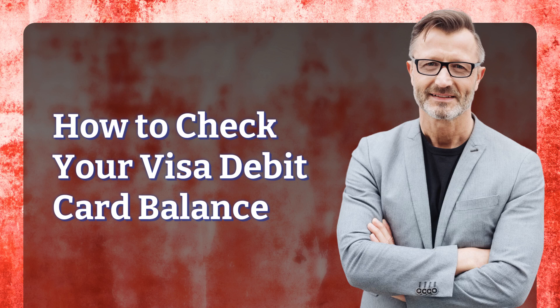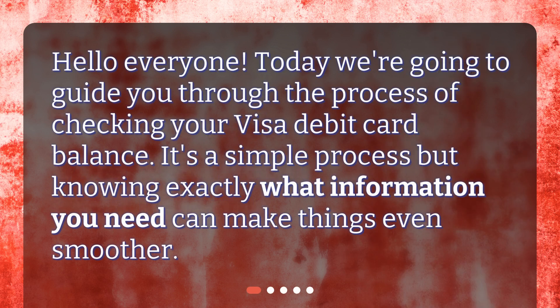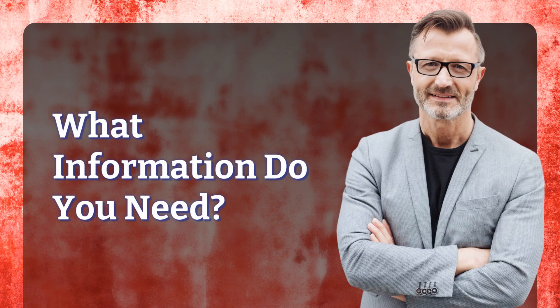How to check your Visa debit card balance. Hello everyone, today we're going to guide you through the process of checking your Visa debit card balance. It's a simple process, but knowing exactly what information you need can make things even smoother. What information do you need?